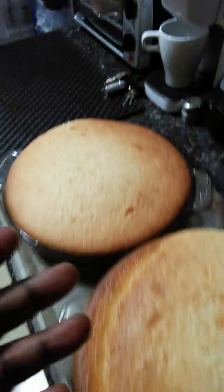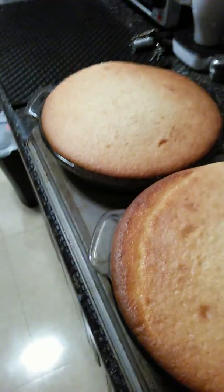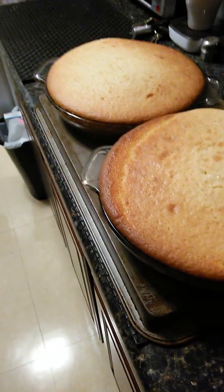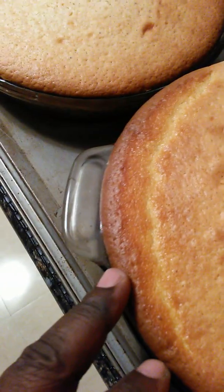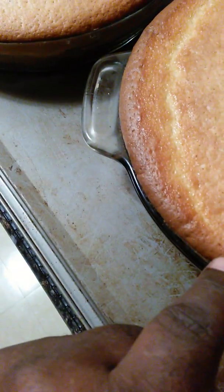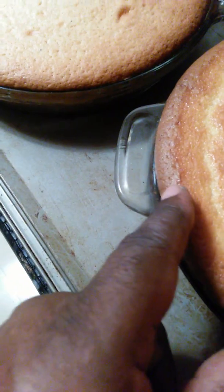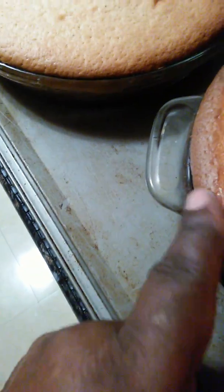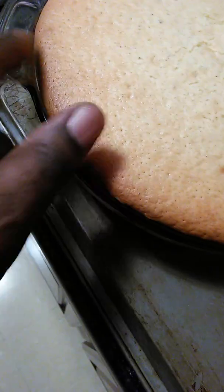Just shave it off, flip it upside down and stack it. But with that variation, you won't be able to tell. I just hope it pulls back. See here — it ain't sticking. See how it's coming back? That's a good sign that it ain't sticking. So that's good. It's going to be good.